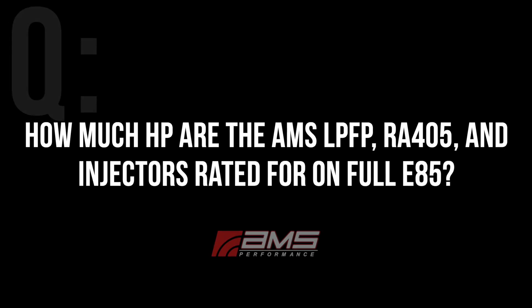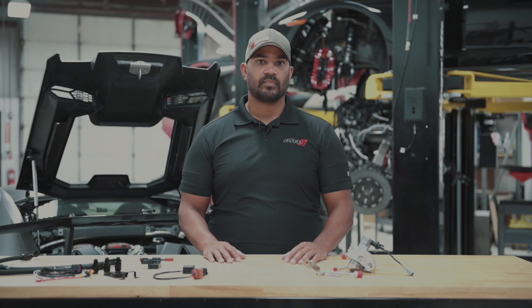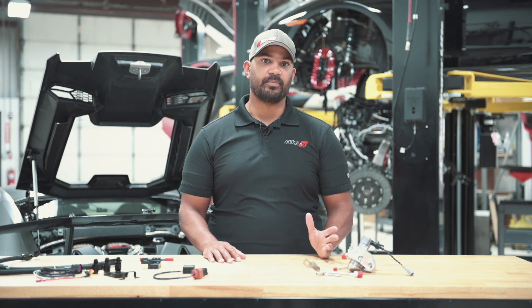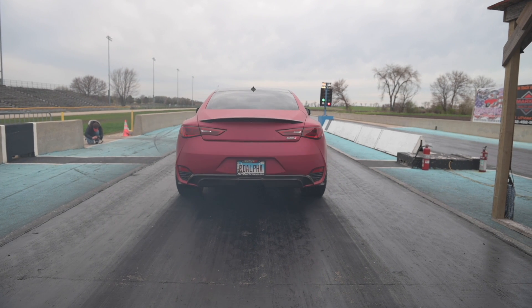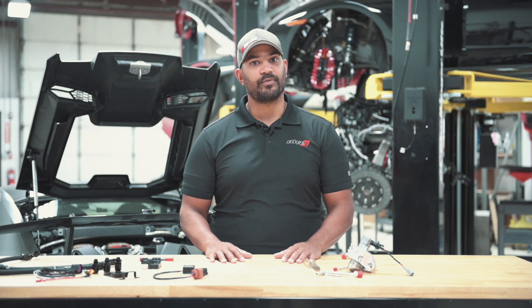How much horsepower are the AMS low pressure fuel pump, RA405 high pressure fuel pump, and injectors rated for on full E85? The most horsepower you can get on E85 is about 825 to the tires with the AMS RA405 and the Kinetic DI injectors on the VR30 motor. The low side fuel pump does limit that to about 600, so that's something that definitely is going to be addressed.